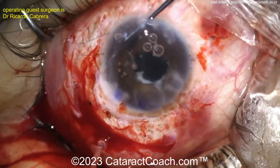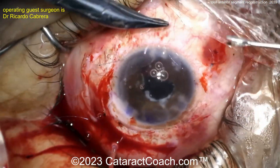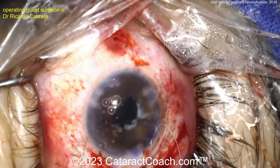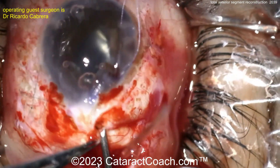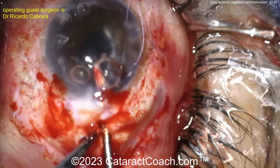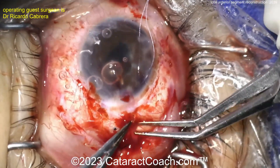If you're watching this and you're a young surgeon — yes, one day you can achieve this. But you better have at least a thousand cataracts under your belt before you even attempt this. This looks very easy, but our surgeon here, Ricardo Cabrera, is obviously a very experienced and very talented surgeon, because this case, I can tell you by looking at it, is very difficult.